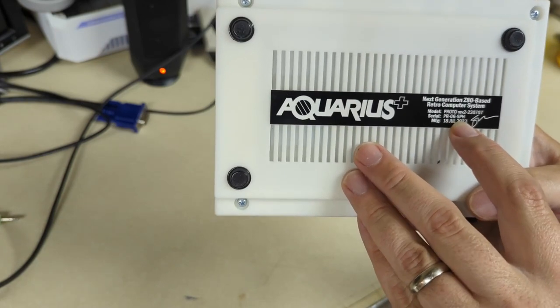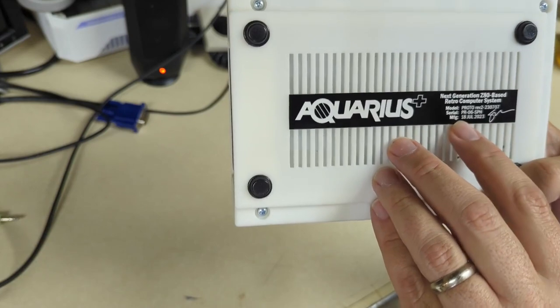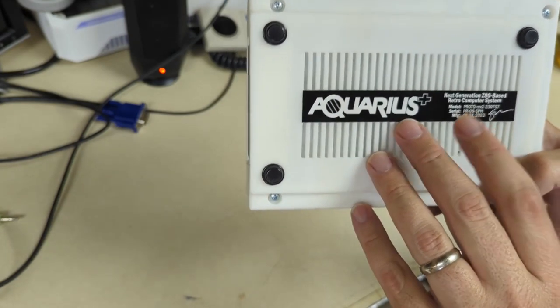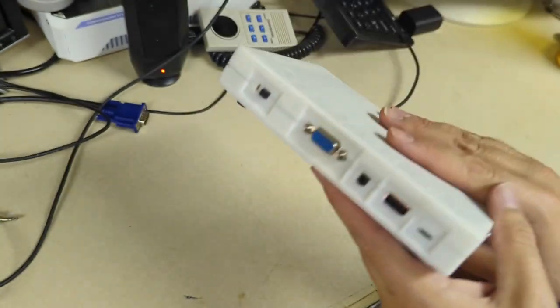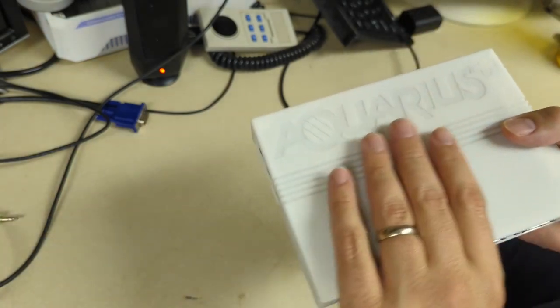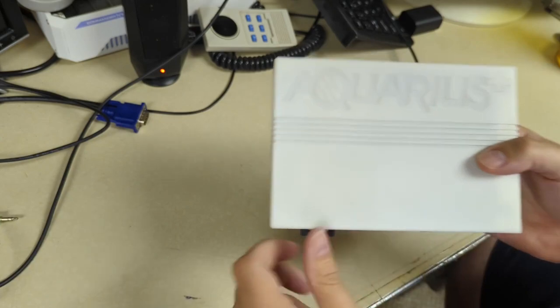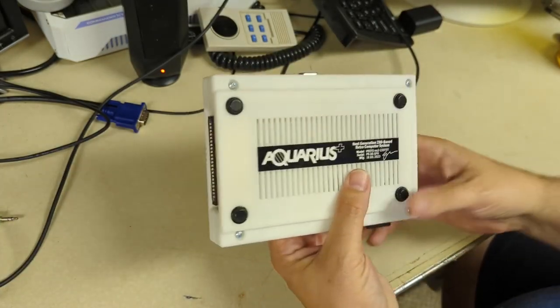I was also alerted to where the serial numbers are — here I have prototype number six, made by Sean P. Harrington, July 18th, 2023. That's just over a month ago from when I was filming this. It's still one of the very first — I got number five of the Commander X16 and number six of this. I'll take it! Let's get this opened.